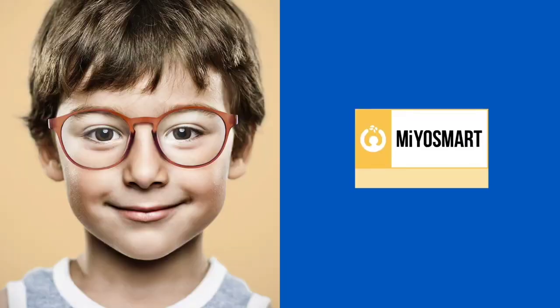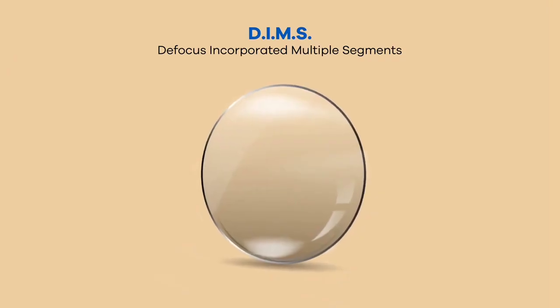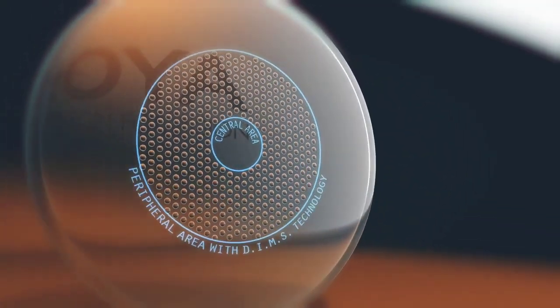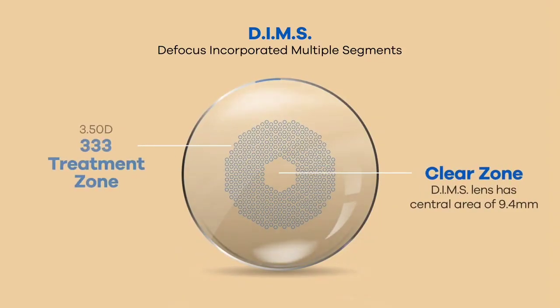DIMSS stands for Defocus Incorporated Multiple Segments. This lens design looks like a single vision lens but works under DIMSS technology, where the center of the lens has a clear zone.